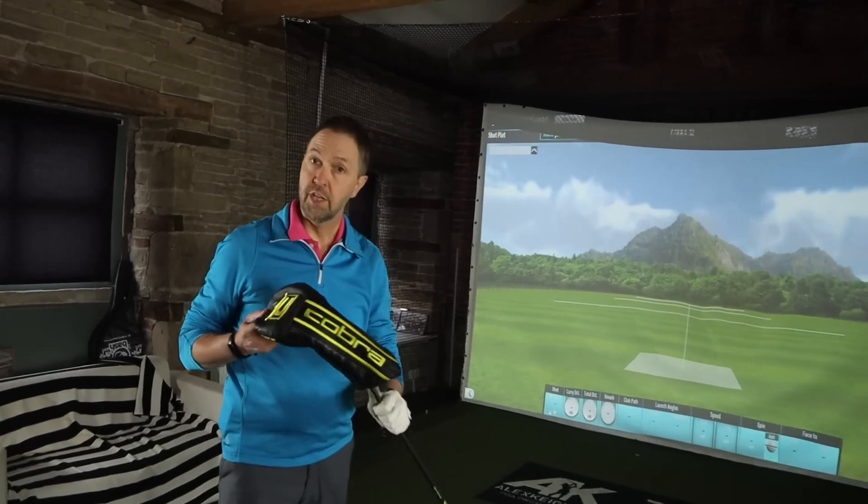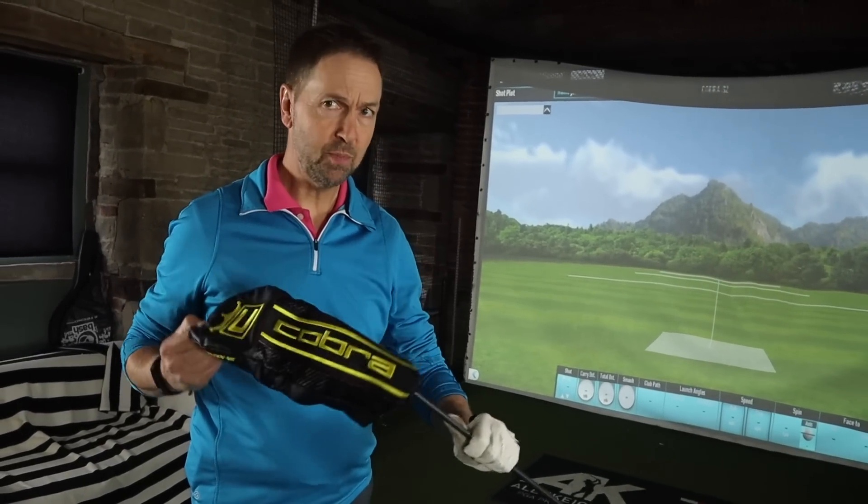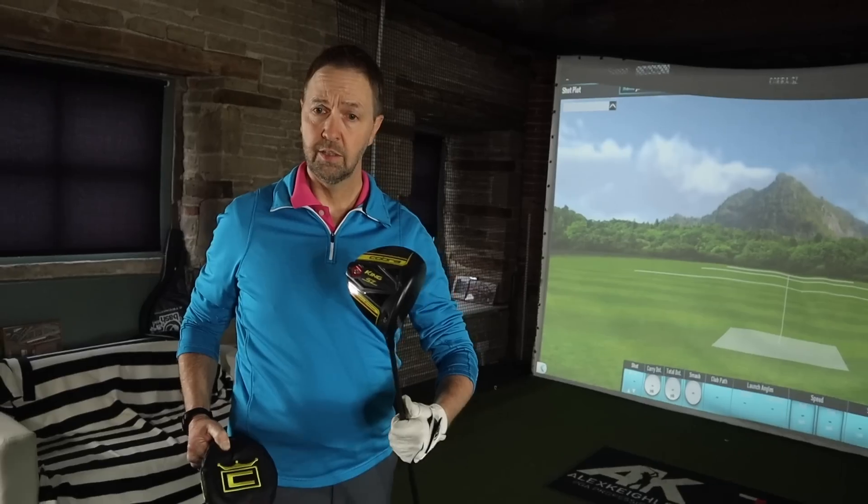Mark, what do you think you've got there? The Cobra Speed Zone. Reasonably priced this. Not as reasonably priced as this. Well, let's do it. And let's do it now.